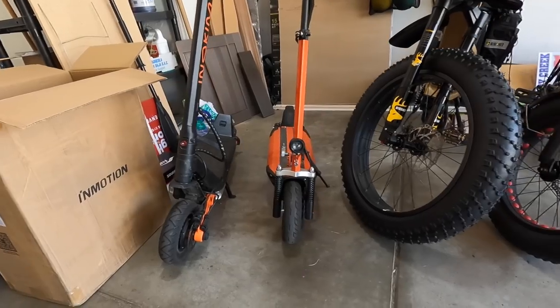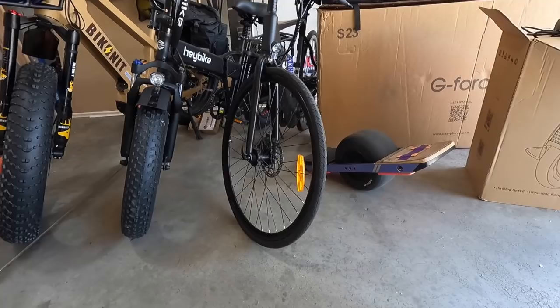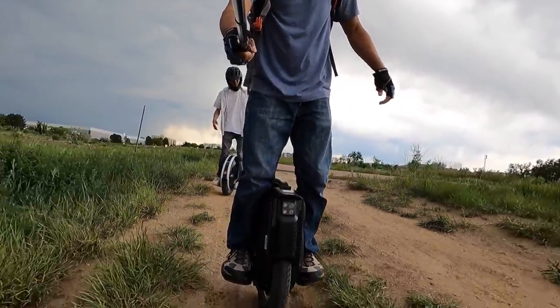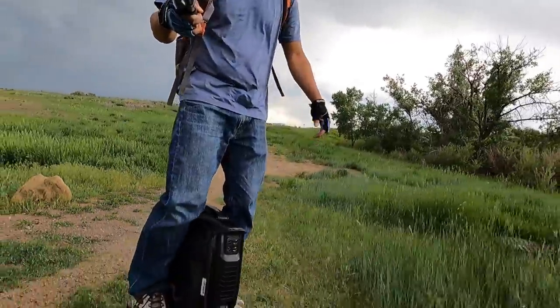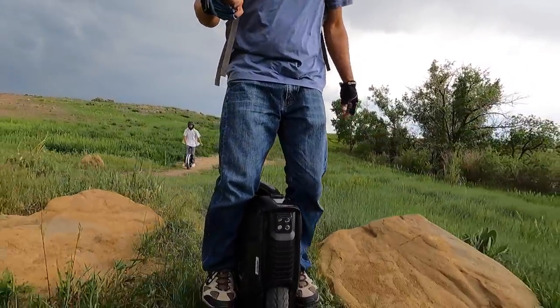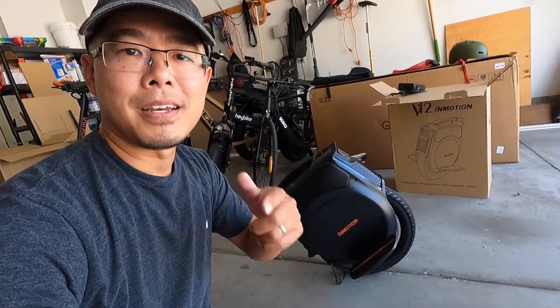You may ask why I need another personal electric vehicle when I've got all these wheels to ride. The reason is I love electric unicycles — they're a ton of fun and, in my opinion, the best way to get around. So portable, so maneuverable, hands-free so I can film. I'm going to share with you why I chose to buy this InMotion V12 as my first electric unicycle purchase in over 18 months.